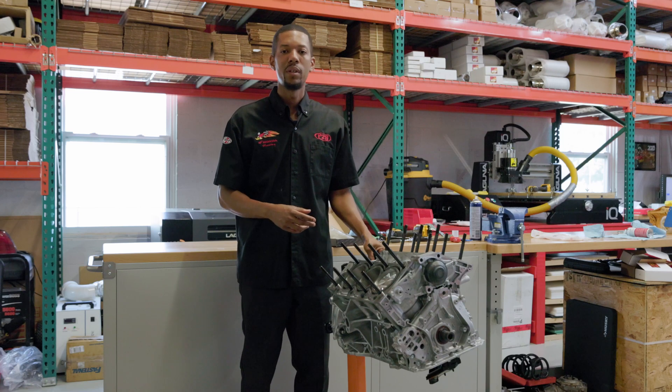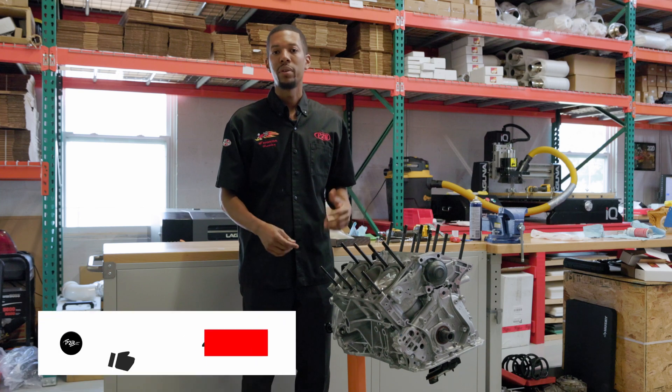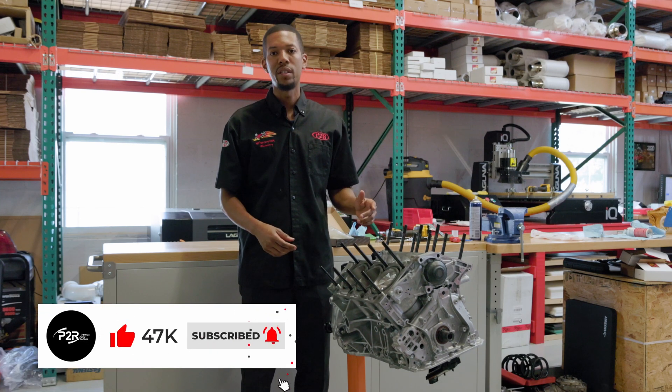Thank you guys for watching this video. Unfortunately I was missing a couple of items so I wasn't able to finish today. But if you like what you saw, please like, hit the bell icon to subscribe, and you can follow along as I finish this engine in another video.